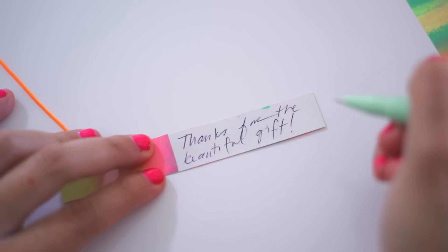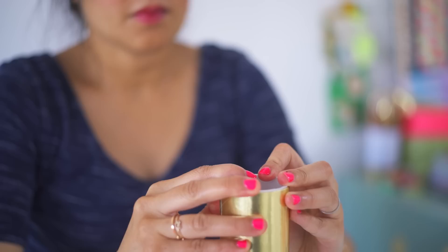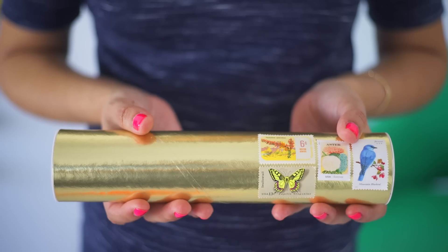To send your thank-you in the mail, tape the top of the necklace to the inside of a gold mailing tube. Place the necklace inside, pop the tube closed, and then add some stamps.